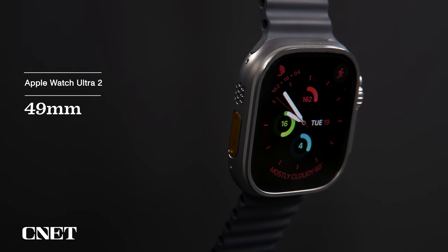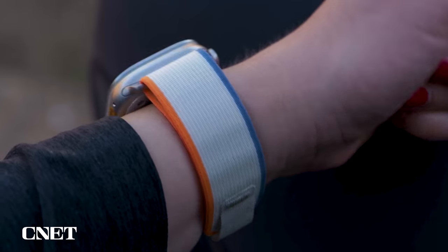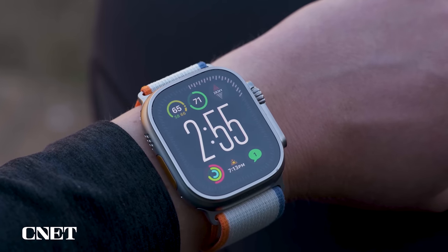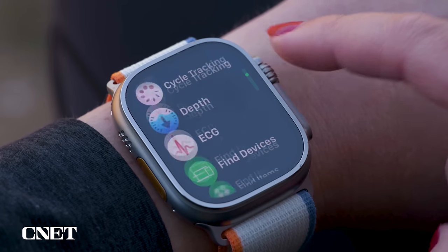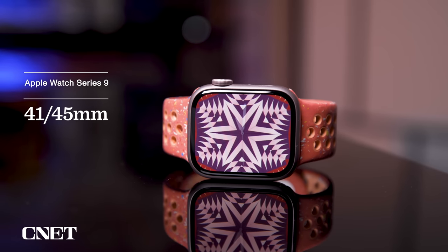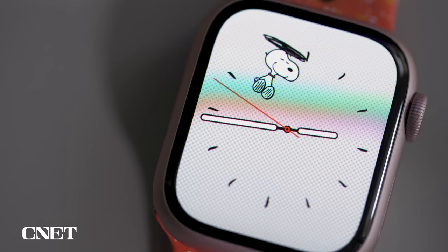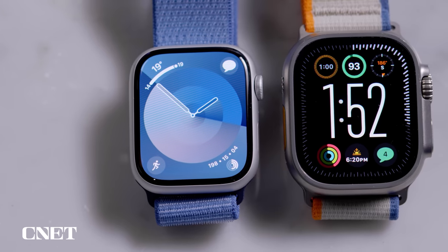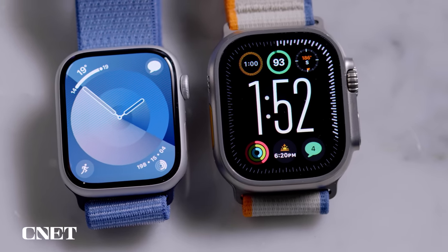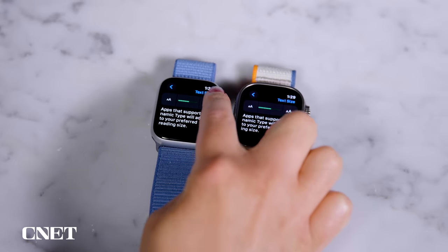They say size doesn't matter, but maybe it does on your wrist. The Ultra 2 has a 49mm titanium case with a flat display — and there's no two ways about it, it's big. My wrist is 152mm and even though it looks a bit large on me, it's actually really comfortable on a small wrist. The Series 9 looks much the same as earlier Apple Watches with either a 41 or 45mm size and curved front glass. It sits more flush with your wrist and is a little more incognito. Even though the Ultra 2 case is bigger, its screen is also larger than the 45mm Series 9 by a small amount in both physical size and resolution.